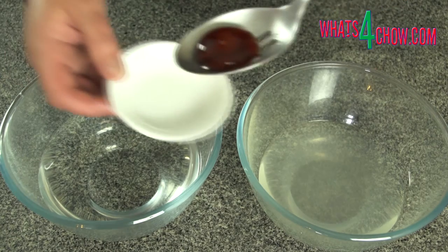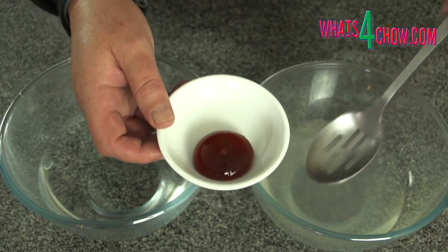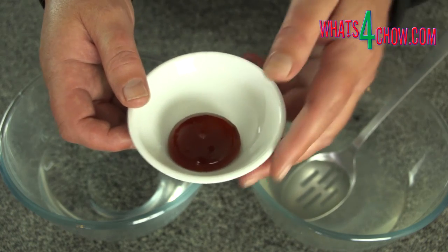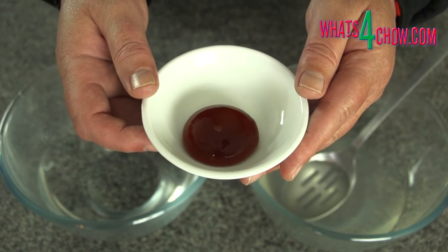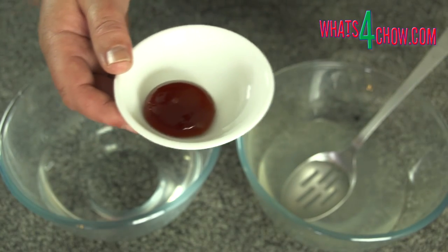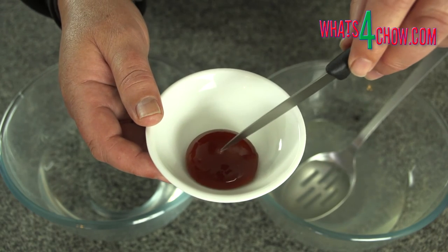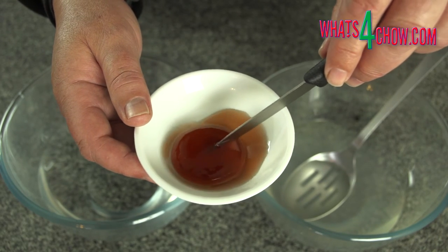And there it is — a perfect sphere filled with sherry. These can be made ahead of time but must be kept moist by immersing them in the same liquid that is inside the sphere. These are filled with sherry, so I store them in sherry. Thanks for joining us today, please subscribe to our channel and we'll see you again tomorrow.